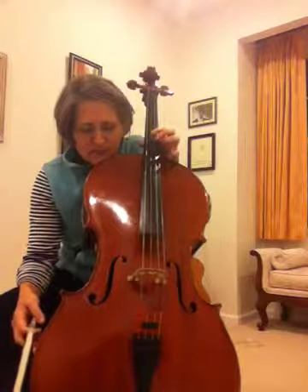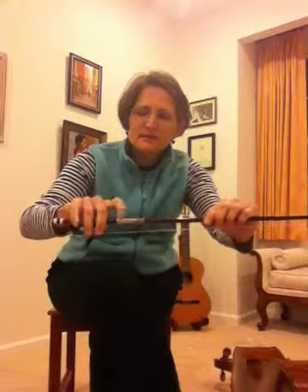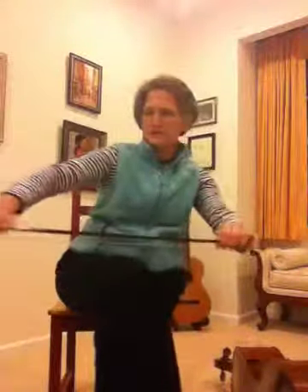If you really want to cross strings with slurs, what you have to do is some finger flexing exercises with your bow. You've probably watched the video where I teach how to make the bow hold in five steps, and then pronate. Pronating is really important — at the frog, and definitely at the tip. You get quite pronated when you're playing at the tip.